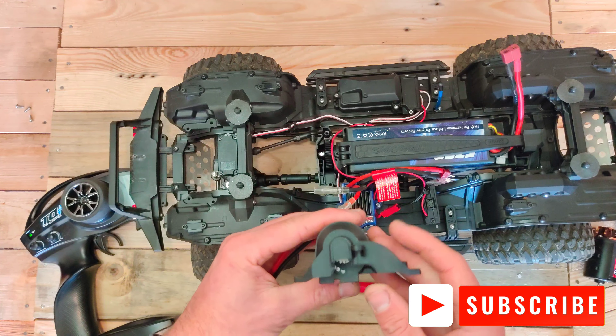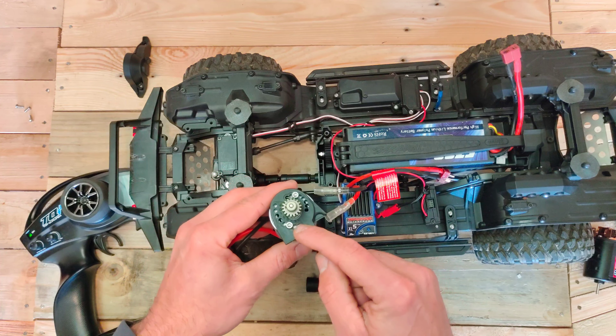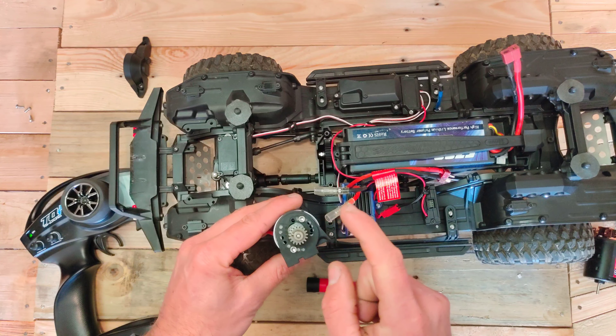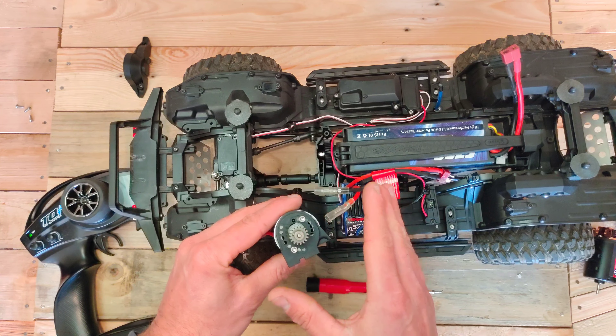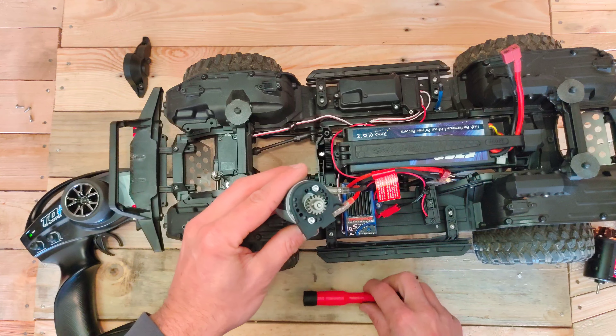So we are changing the standard one to this motor and just see what happens. The first thing to do is shut the power off, disconnect the battery, and you've got a couple of screws which you should remove — one over there, one over there, and one over there — and then the motor can be taken out of the case.